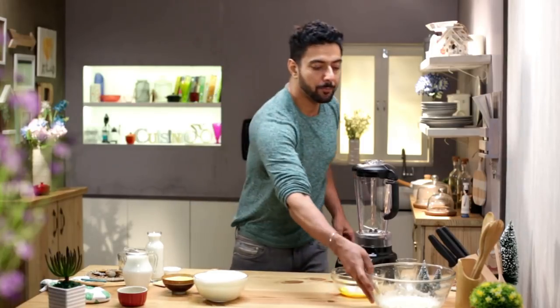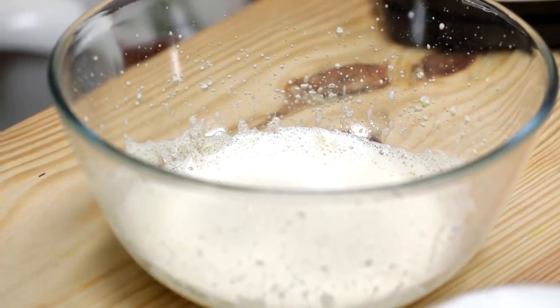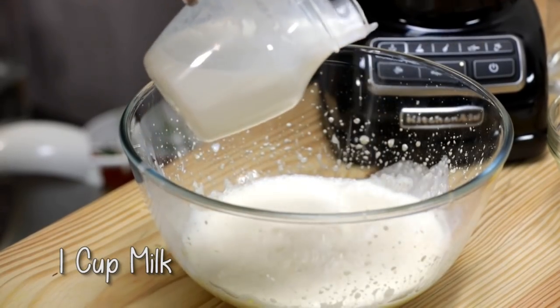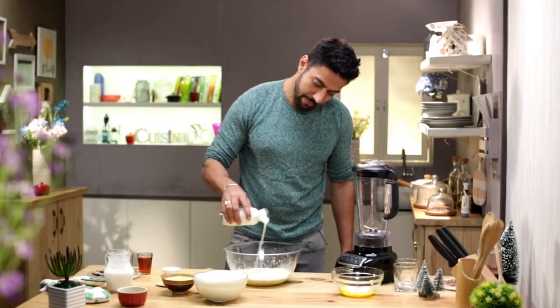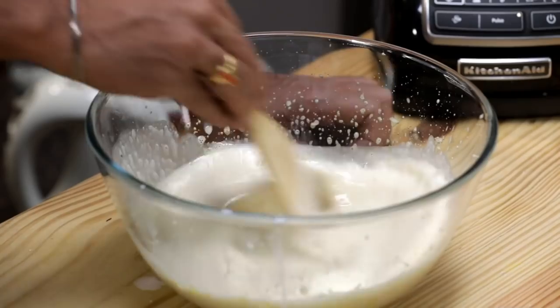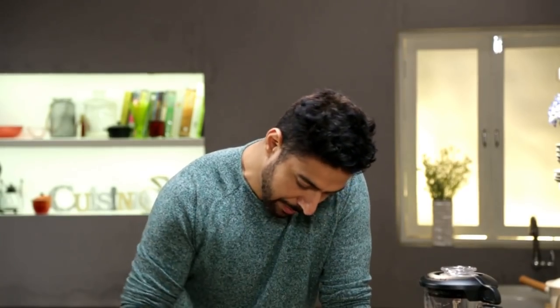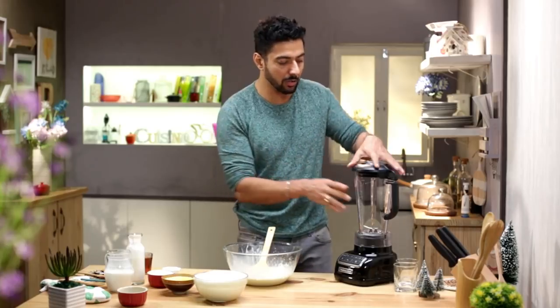Whipped egg whites are ready. Now in our eggnog mixture, which has matured one day — assume that — we add milk, we add cream, and we mix it well.